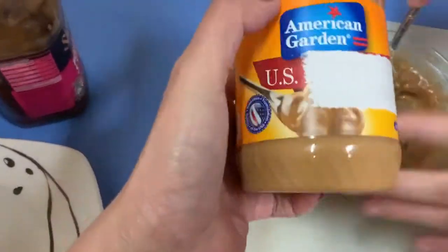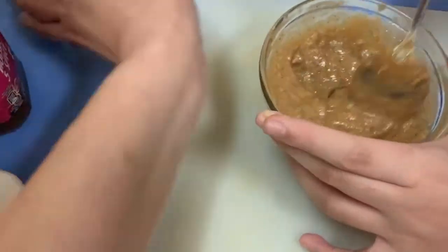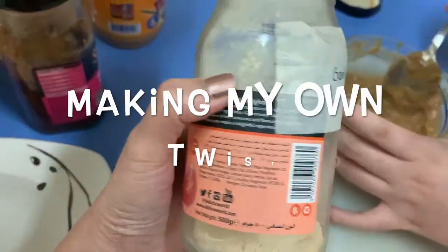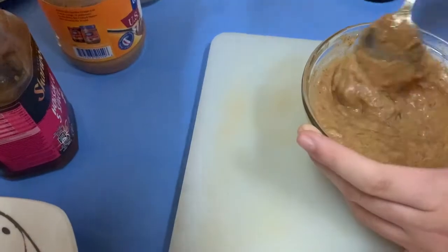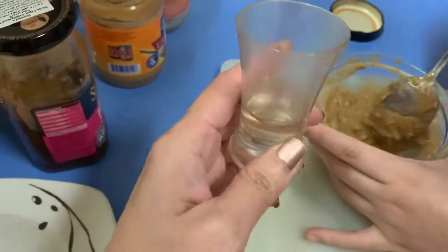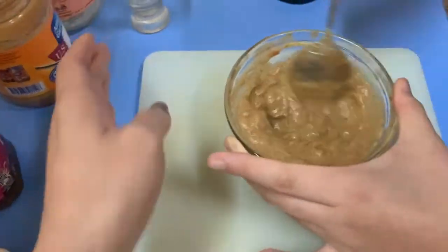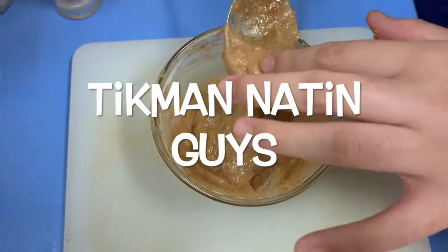And then we add two — one tablespoon of peanut butter. And then a little bit of garlic powder, and a little bit of water with sugar. Okay, so that's the sauce for our Vietnamese roll.